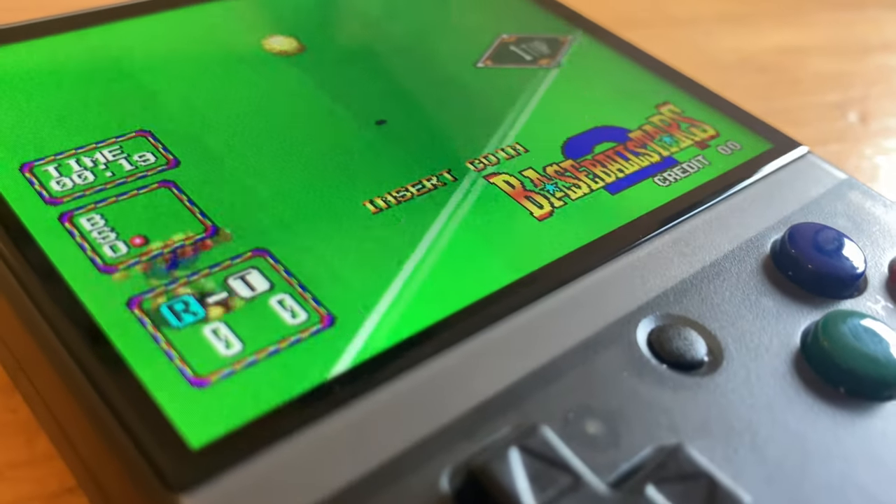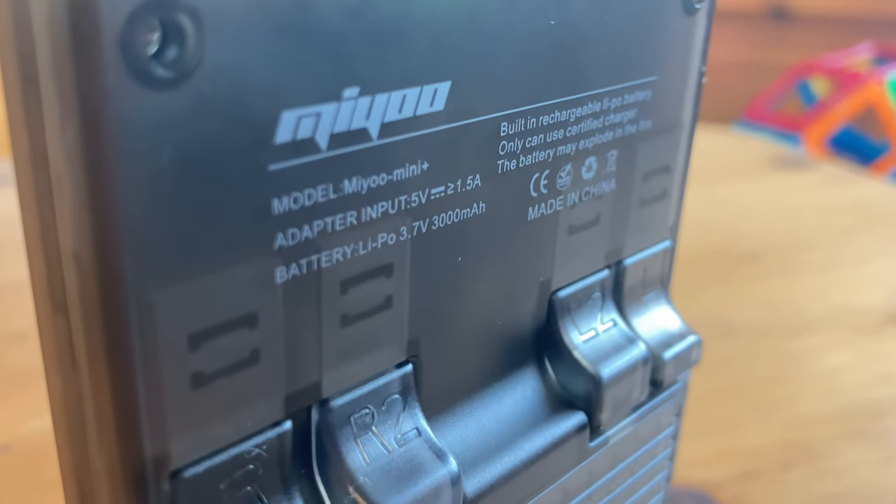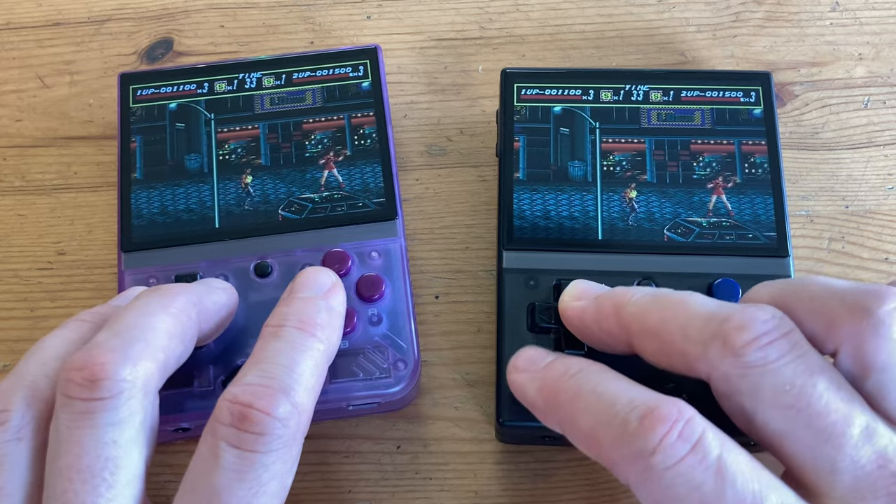Hey guys, welcome back to the channel. If you remember from our recent review of the Miyu Mini Plus, it had Wi-Fi, and as we only had the one unit, we couldn't test the netplay feature. In today's video, we're gonna do just that.